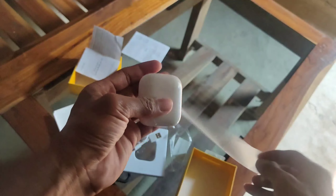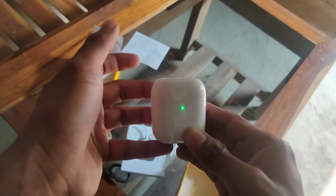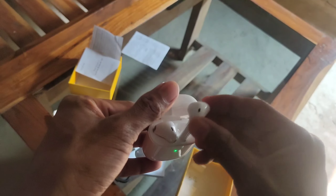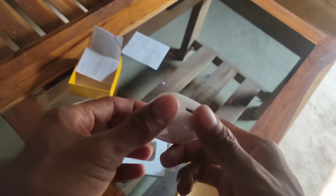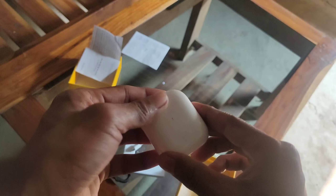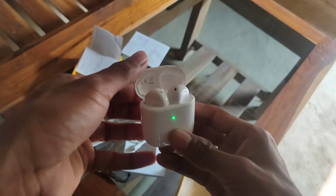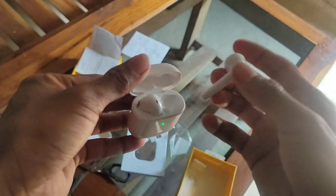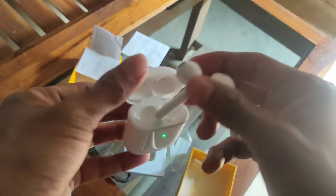Wow, just look at this — the case looks very premium! It has a magnetic pull. I ordered the white color variant. It comes in three color options: white, pearl green, and black. I like the white color because it looks similar to the Apple AirPods first generation case.